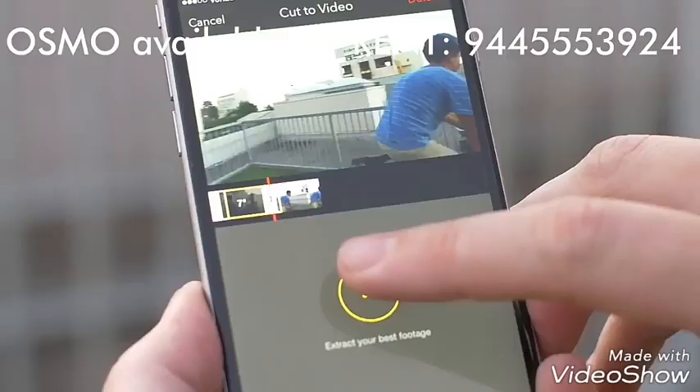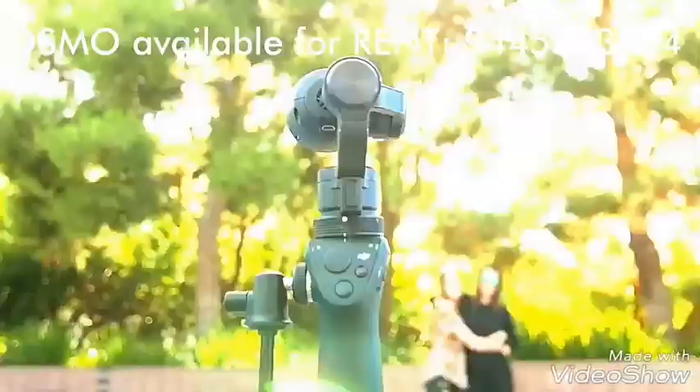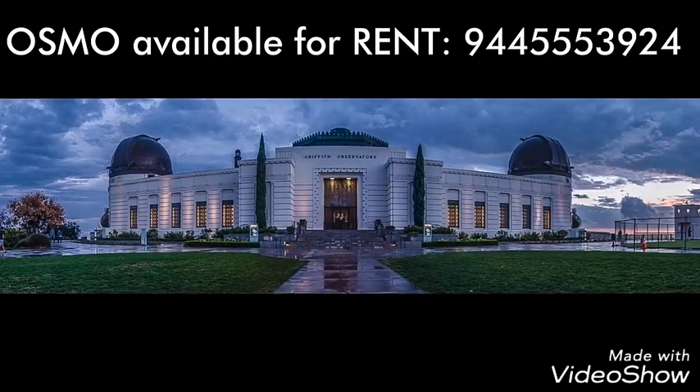Quickly share your best shots online straight from the app, or edit a stunning montage with the director feature. The Osmo also includes time-lapse, as well as an all-new auto-panorama feature, which removes the obstacle of human error from creating stunning panoramic images.